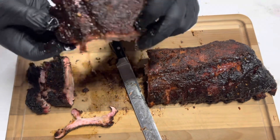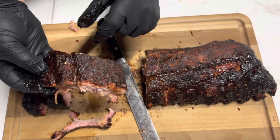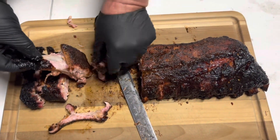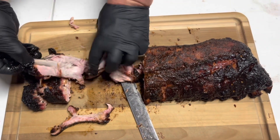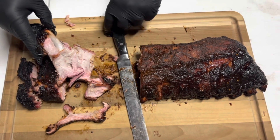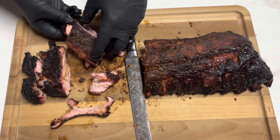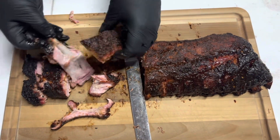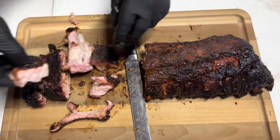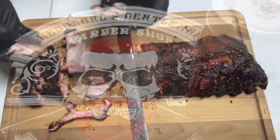You like what you see? You like that Burn Ends with Ash and Soot? Like and subscribe, hit that bell so you can get it every time we put one out. And don't forget — text Red Beard Barbershop to get some of that barbecue sauce. It's amazing. All right, till next time!